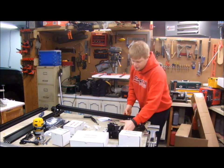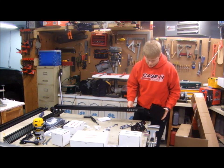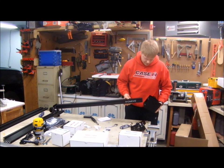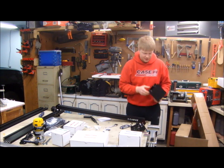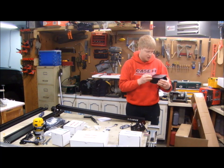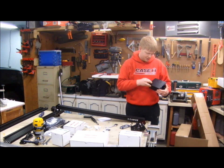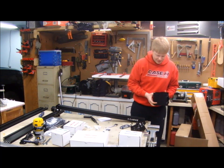So now with that side put on, I put on the gantry. They said be careful because this stuff is kind of sharp on the edge, so it's easy to gouge your wheels. I'm going to be very careful putting this on, and I'll check to make sure all of my eccentric nuts are out so that this thing will go on easy.